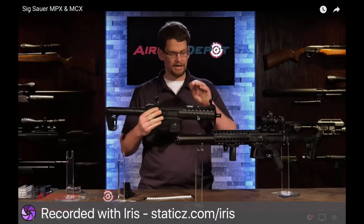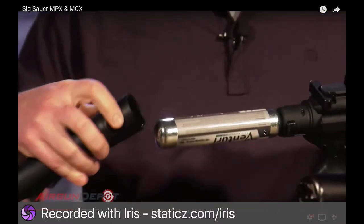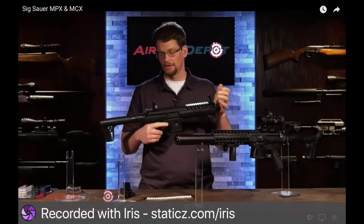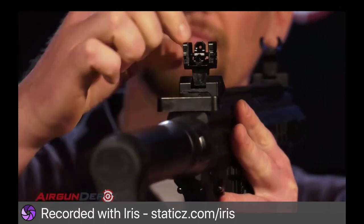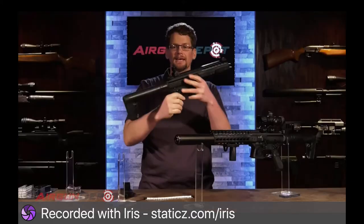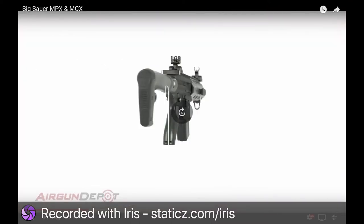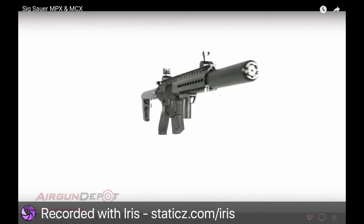This is metal construction with high-quality polymer. The MCX comes with flip-up open sights. As they pop up, you've got your peep sight for more precision shooting, especially in good light, and your ghost sight or 0-200 ring. It comes in .177 caliber. They shoot great, they're awesome, they're the best plinking guns around.